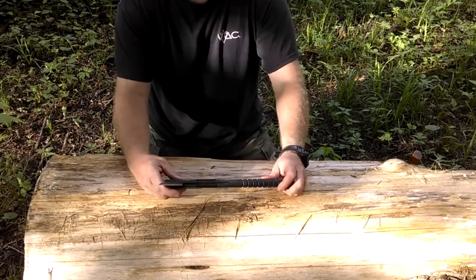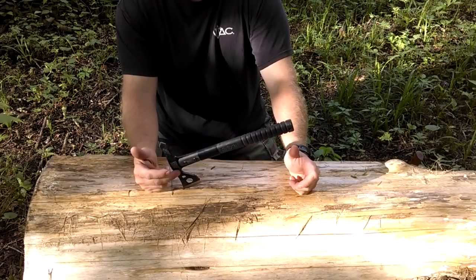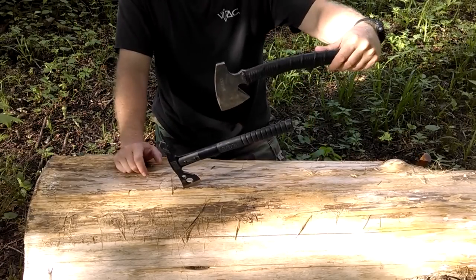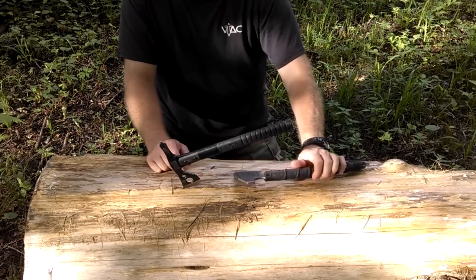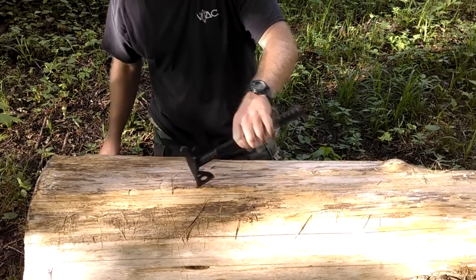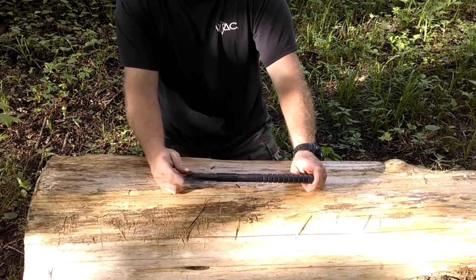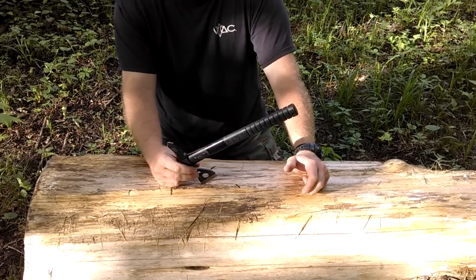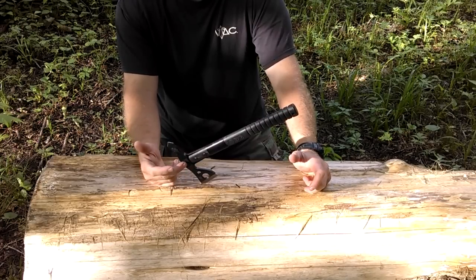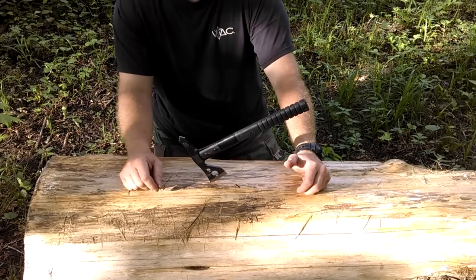On the low end is this SOG Fast Hawk — you can get them at Walmart for around $20 sometimes. What's kind of cool is it has a squared-off end on it, like a hammer poll, so it's more traditional style. That's why I got it — I want to use it in the woods too. But it also has a spike on it, which gives you good penetration, and you can use it to break and pry things. I basically got this tomahawk so I could throw it at stumps out in the woods, and I really can't believe how well it's held up.